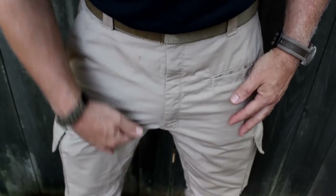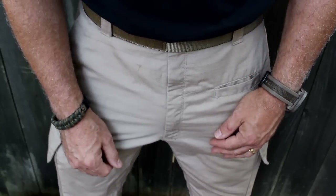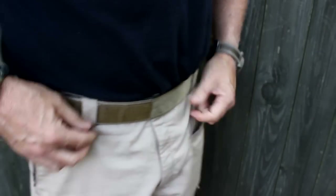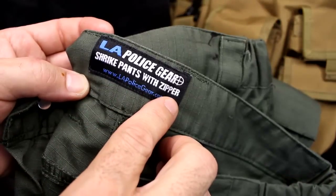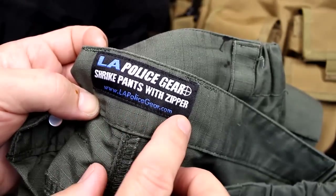The crotch is gusseted. Now ladies, don't get too excited — and any of you guys get excited, I don't want to know about it. Shrike Pants with zipper — do they have Shrike Pants without a zipper? I'm just glad these have a zipper.